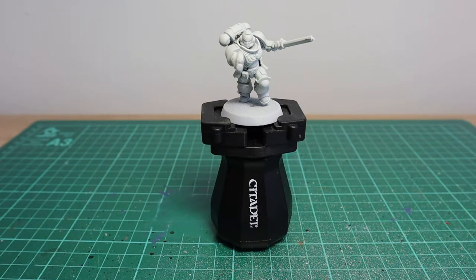Begin by priming your Space Marine in your choice of primer — I'd suggest a white primer. In this case I've used Corax White.